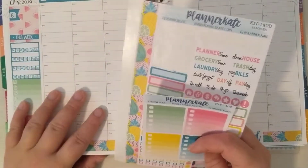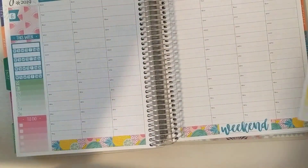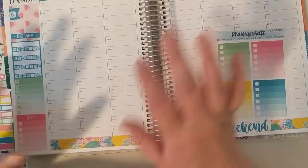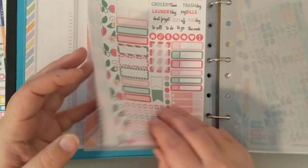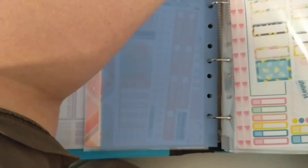So there's not a whole lot going on this week. We're just going to kind of jump into it. It's the same kit I used for my monthly, so I also need to pull some of the thin washi from that.